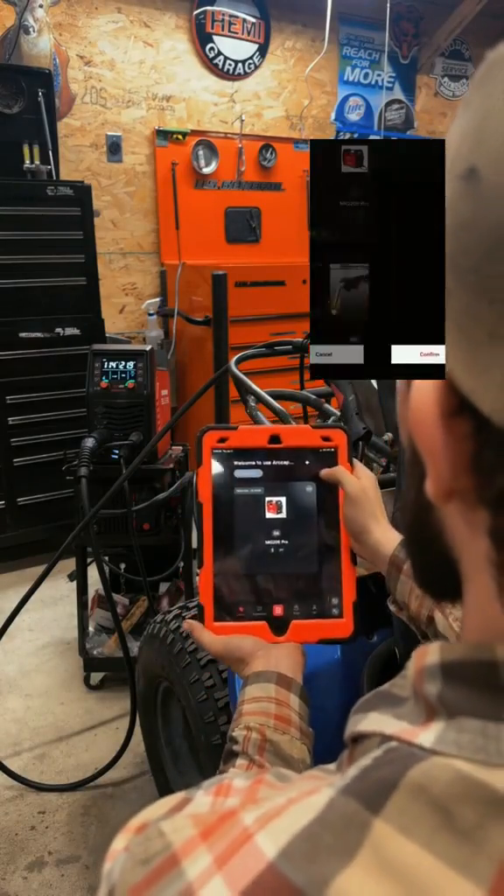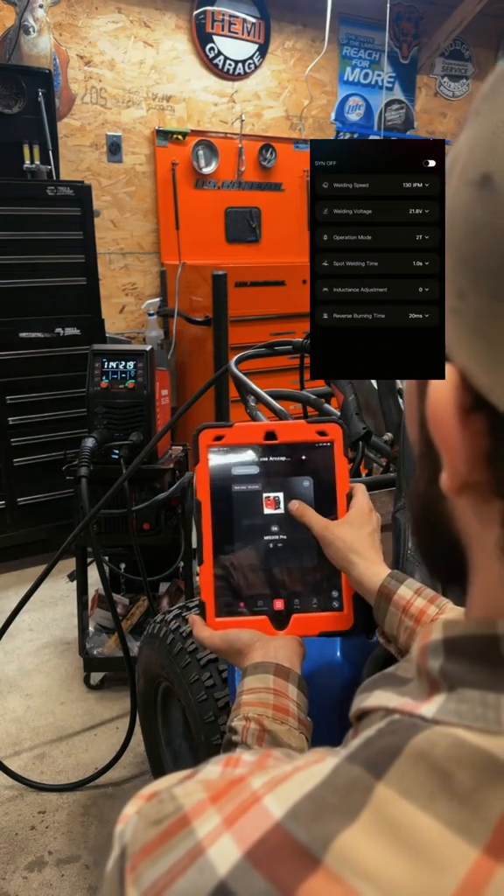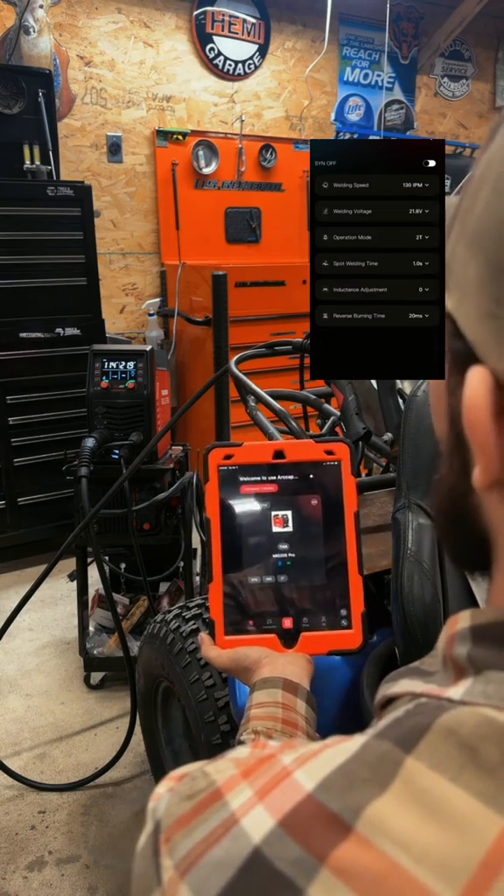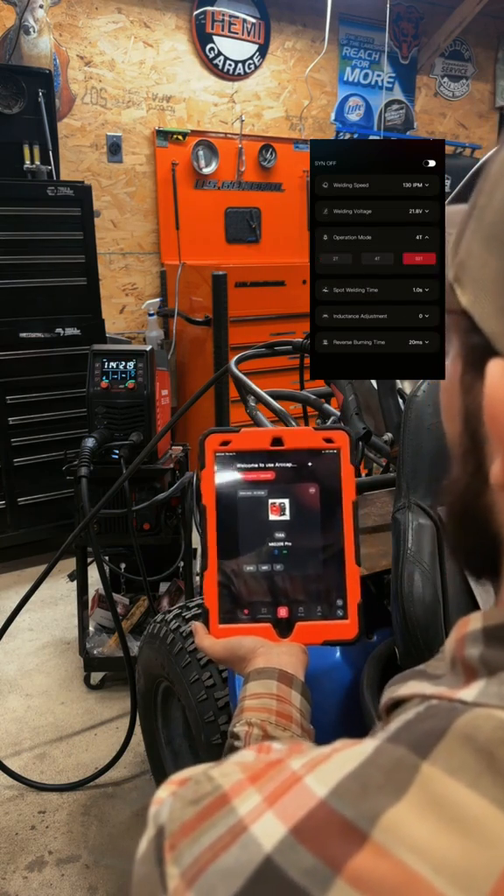My favorite feature of the MiG-205 Pro is that you can connect to it via Bluetooth through an app and completely control the welder from your phone or with anything Bluetooth capable.